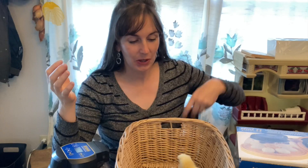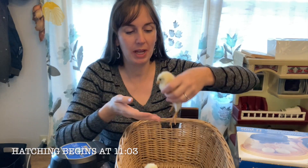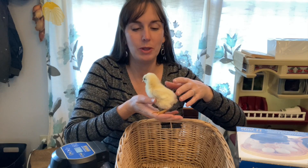Welcome back to the Wandering Star Farmhouse. My name is Jeanette. I'm glad you're here today — we hatched some chicks! I'm really excited about these chicks we just got done hatching. We had a hundred percent hatch rate, which is awesome.